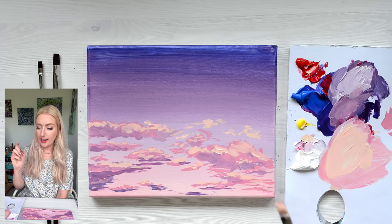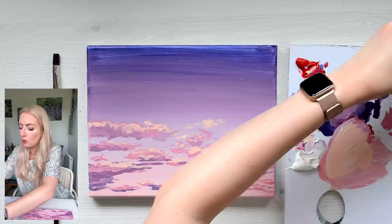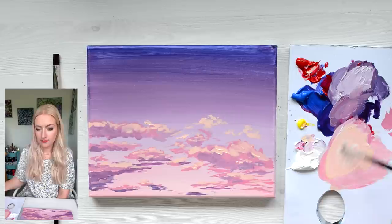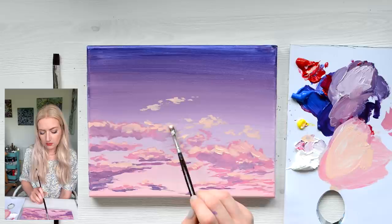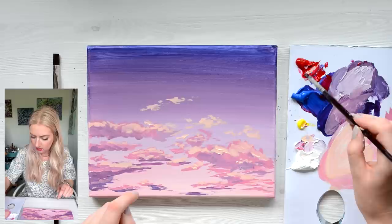I'm going to change to a small detail brush, my smallest one. I'm going to rinse off that brush and carry on with these little details. It's just a case of building up the layers. And with those ones we've just done, I'm going to add in the shadows, just like we did with the others, just underneath.